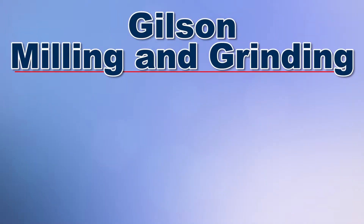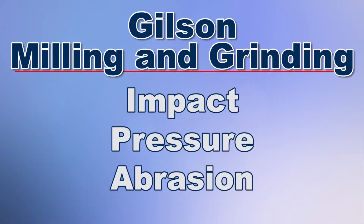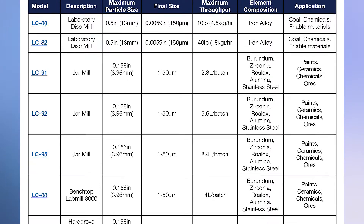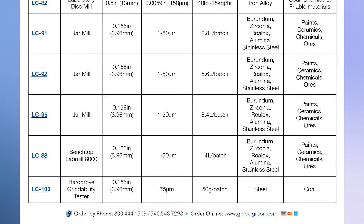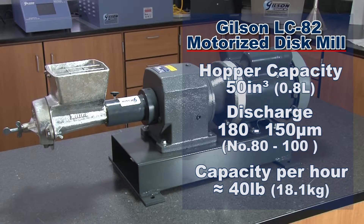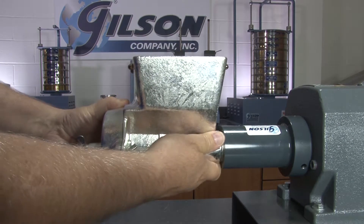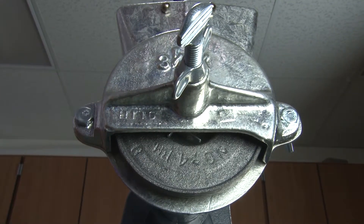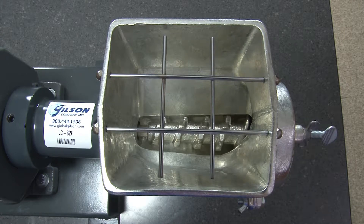Gilson's milling and grinding machines produce finer, more homogenous test specimens from impact, pressure, abrasion, or through cutting action on softer materials such as plastics or plant fibers. Like the Gilson LC82 motorized disc mill, which provides effective performance in limited dry or wet grinding samples for test preparation. This rugged mill's 4-inch grinding plates are made of a hard iron alloy designed for clog resistance and a long surface life.